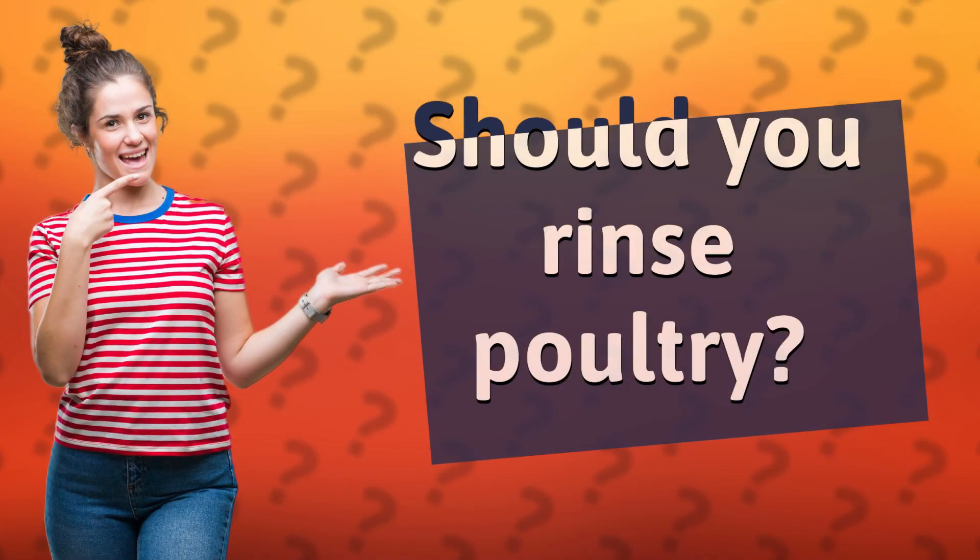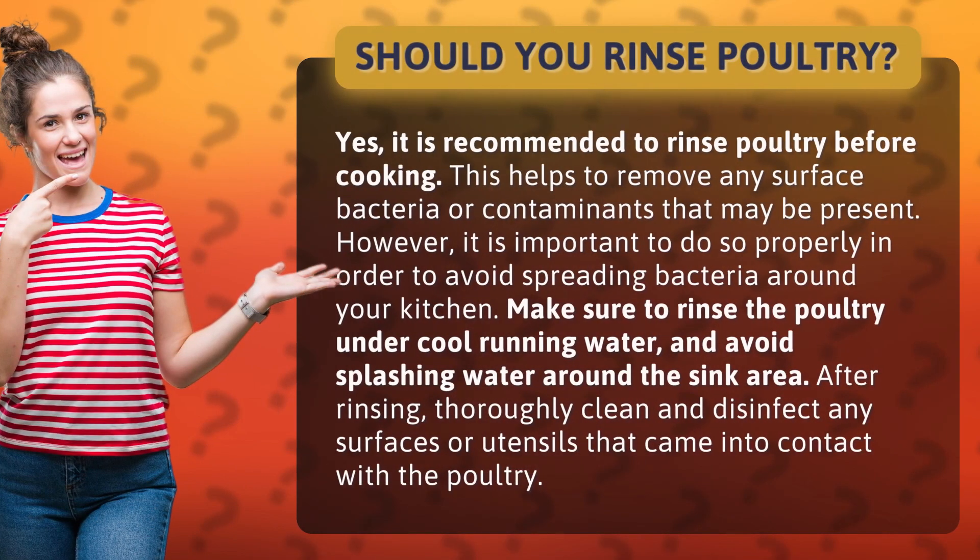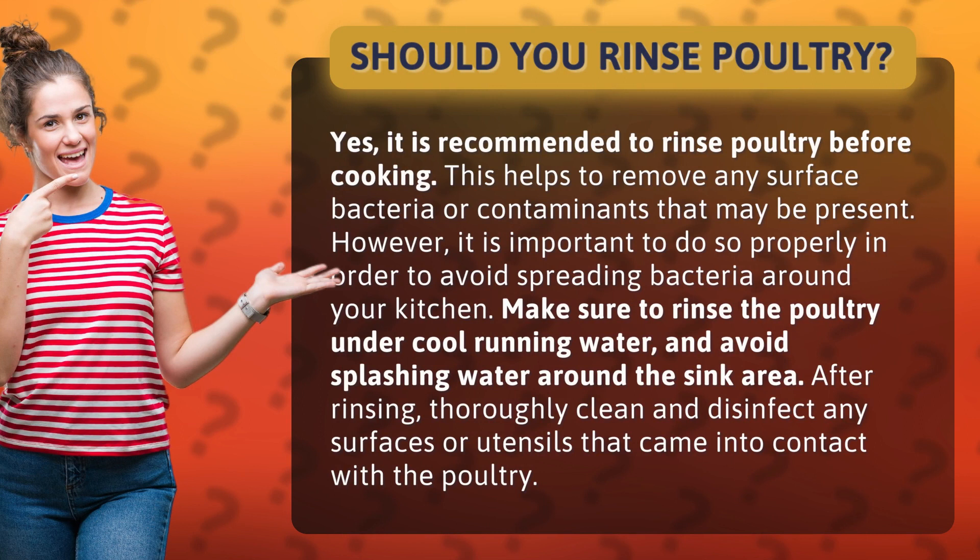Should you rinse poultry? Yes, it is recommended to rinse poultry before cooking. This helps to remove any surface bacteria or contaminants that may be present. However, it is important to do so properly in order to avoid spreading bacteria around your kitchen.